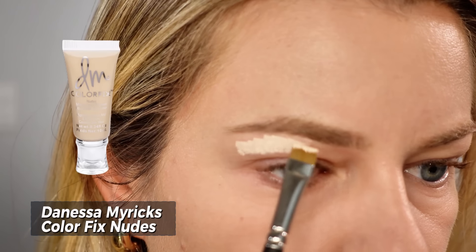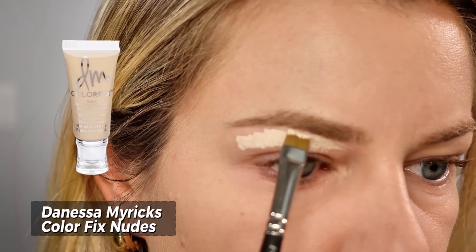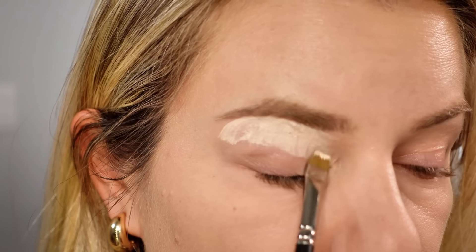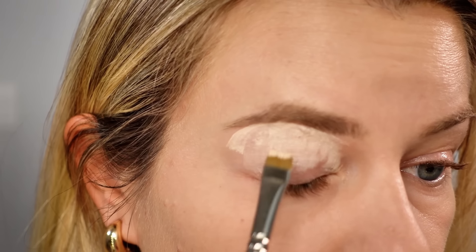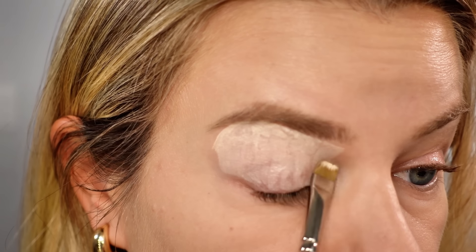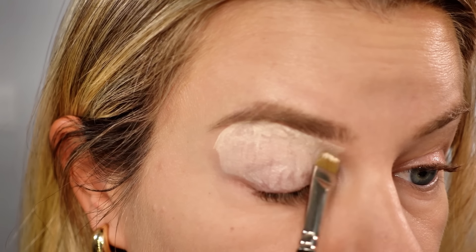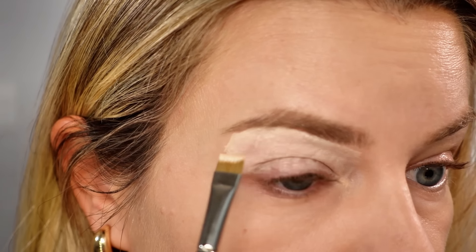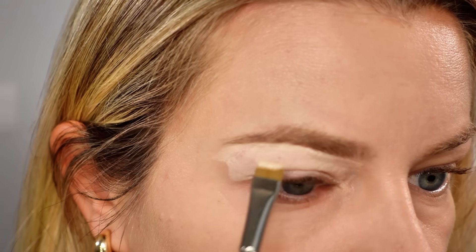Take a concealer that is the same shade as your skin or a shade or two lighter, as I'm using here. I'm using the Danessa Myricks Color Fix. This is important to do because it removes any discoloration. I have some redness and you can see some of my veins on my eyes, so this just creates a smooth canvas for your eyeshadows.